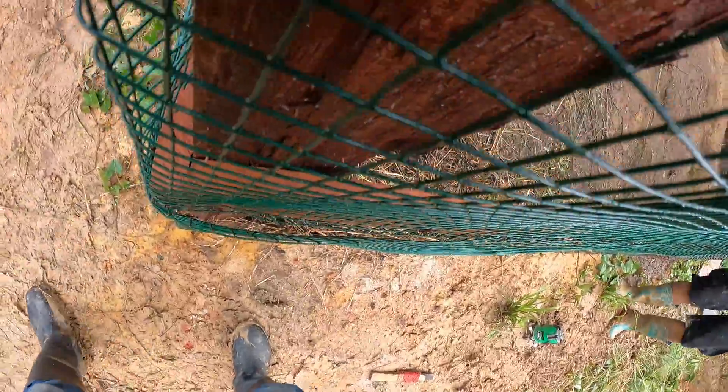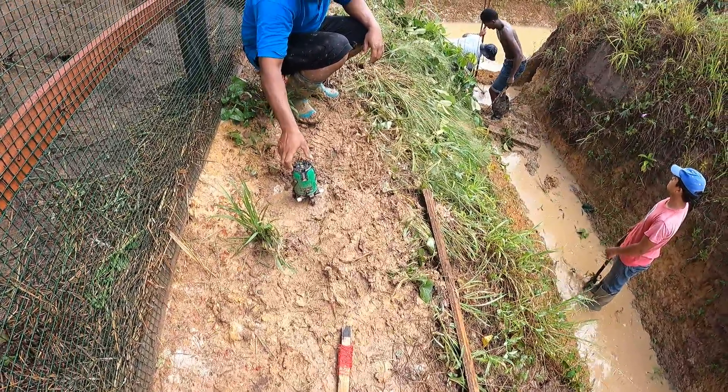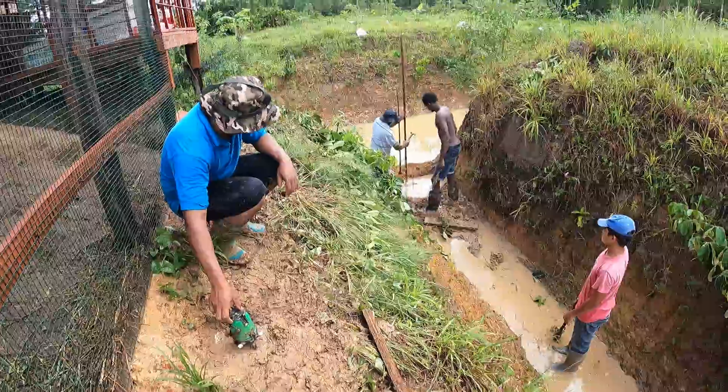First we have to make sure the base is level. We do that with a laser level here.